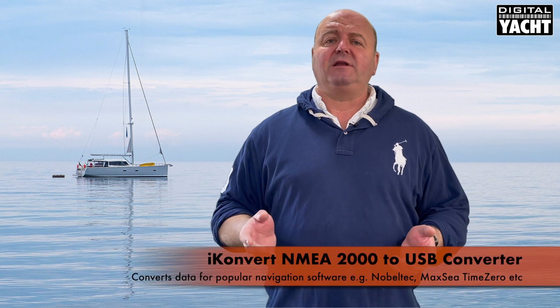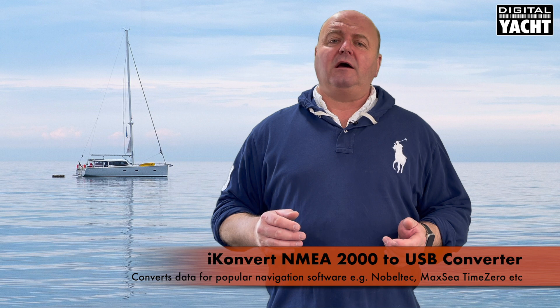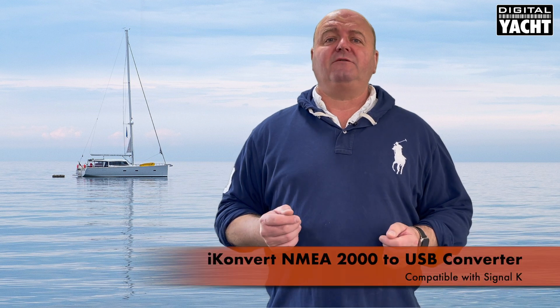It will do all the conversions for popular nav programs like Noble Tech, Maxi Time Zero, Euronav, C-Pro Software, NavLink, and so on, converting NMEA 2000 data into AIS, GPS, and instrument data that can be displayed on those systems. It's also compatible with Signal K if you use the Signal K server. That's our range of USB interfaces — a great method of implementing PC navigation on board your boat.